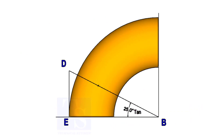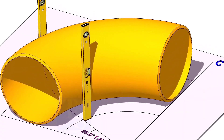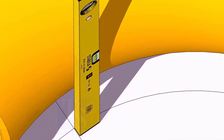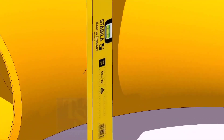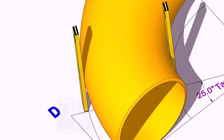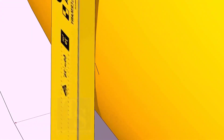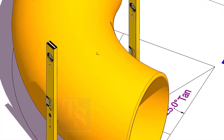Now, put the elbow exactly on the layout as shown. Hold two large level bottles at the edge of the elbow on both sides vertically, and strike a mark where the level bottle edge touches the elbow. Put a scale or a square box on the top of the elbow, touching the faces of the level bottles, and mark on the top side of the elbow.